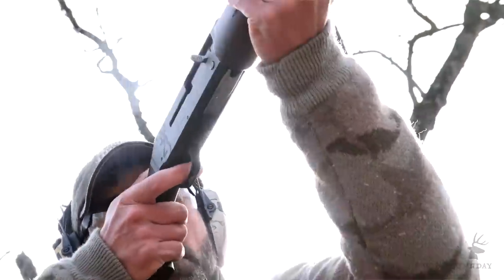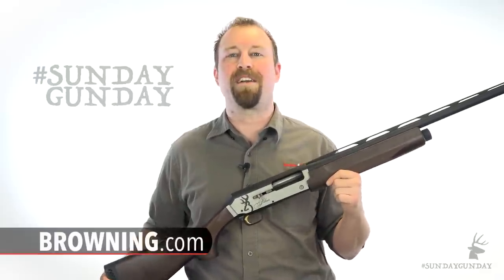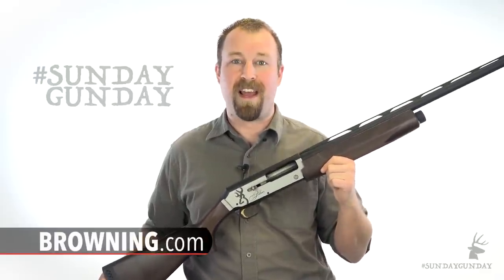All for an MSRP of around $1,000. For more information on the Browning Silver line of shotguns, visit Browning.com. And for more Sunday Gun Day, any day of the week, stay tuned to AmericanHunter.org.